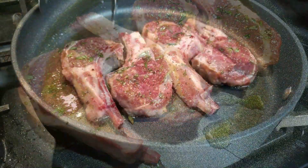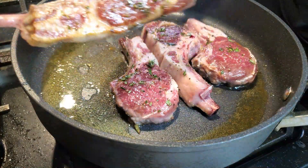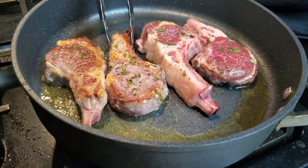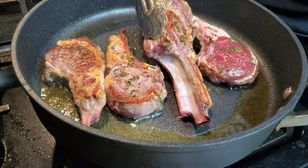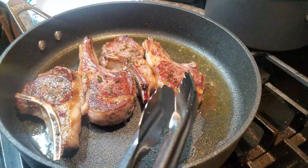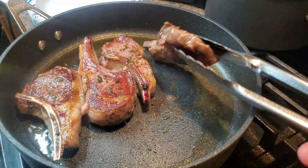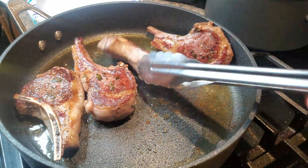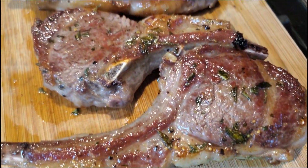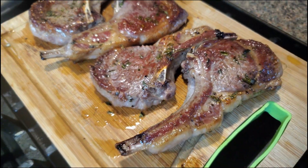Those lamb chops are really going on nice high heat. You only really need about two minutes on each side. I'm liking that nice little crust — that's looking good. Flip those over and do the same thing on the other side, getting that good herb flavor deep into the meat. We're also rendering down that fat, which is going to add a ton of flavor. Once you get that crust on both sides, set them aside and let them rest for a quick second — we have other plans with those later.